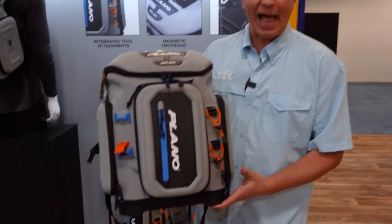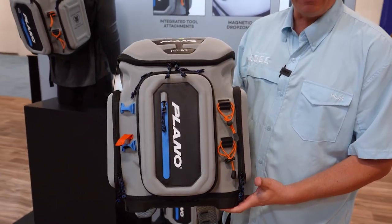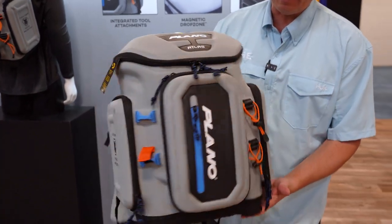Hey, I'm Charlie Davis with Plano and we're here at the 2022 Bassmaster Classic and I want to tell you a little bit about the Atlas backpack. Atlas is our newest, latest and greatest backpack and the thing you'll notice about it is the EVA construction. All molded construction makes it super durable as well as really, really strong.